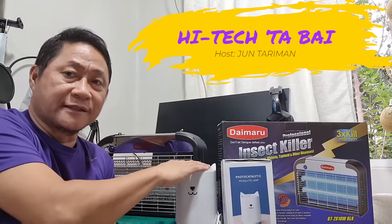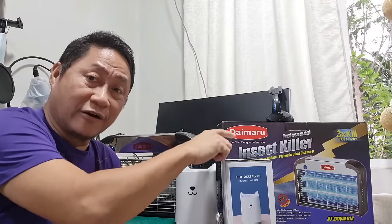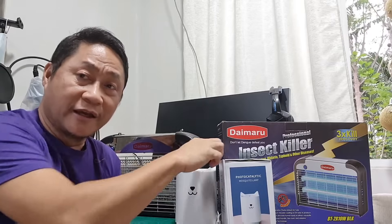Everything about these devices is in the prints on these two boxes here except for one thing — the truth about killing mosquitoes. Hi, I'm Jung Tariman. Join me until the end of this video.